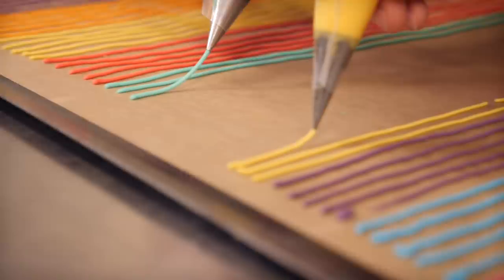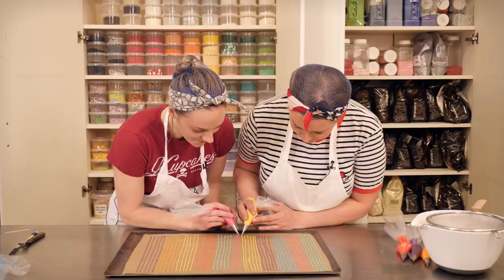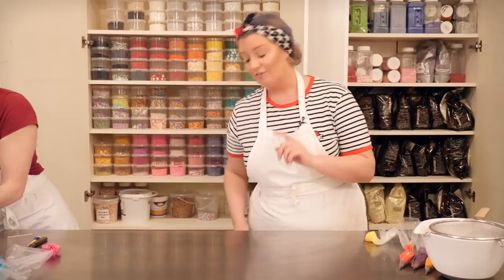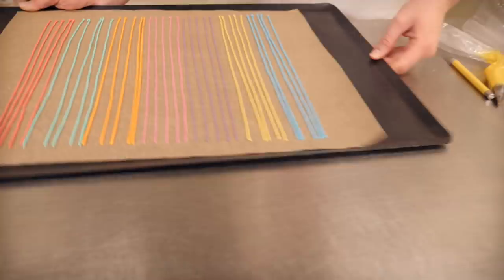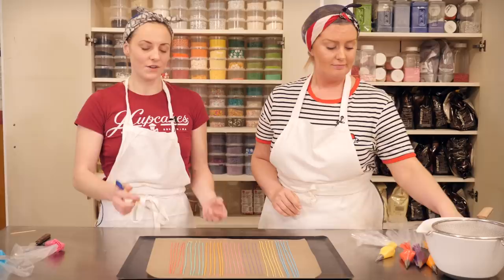So they are going to need to set for about 20 minutes at room temperature. Lucky for us, we made some earlier — and here they are. They are completely set now and we just need to break them up. You could just kind of smash them, but we want them to be a bit more even, so we are going to use a little scalpel or a sharp knife.